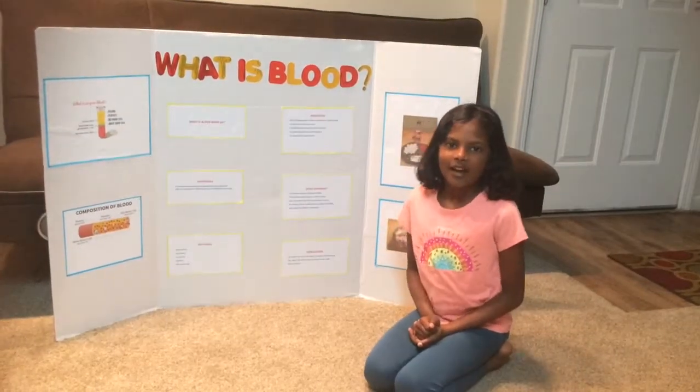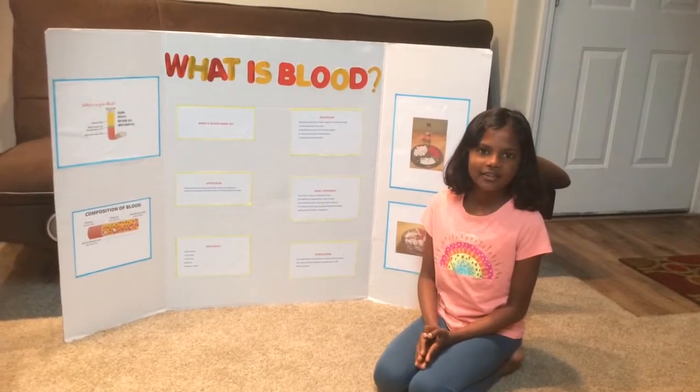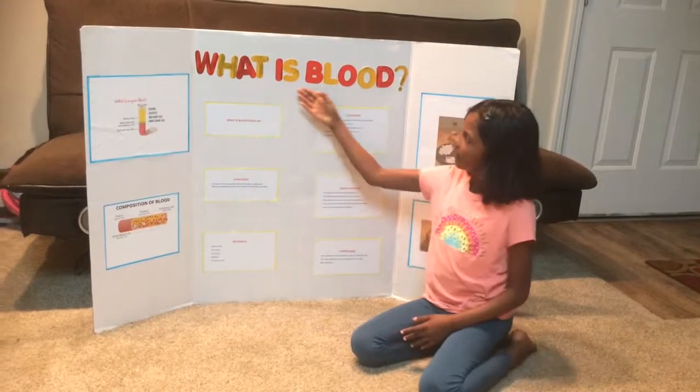My name is Shishma. My grade is second grade and I'm doing a science project called What is Blood?